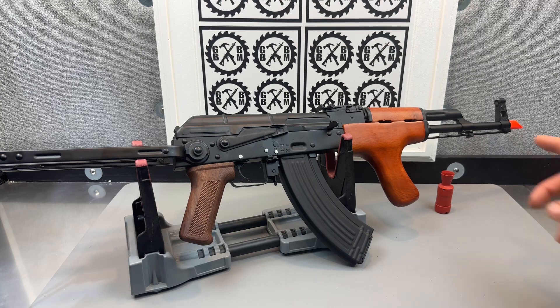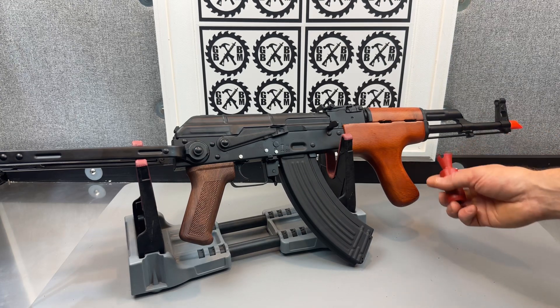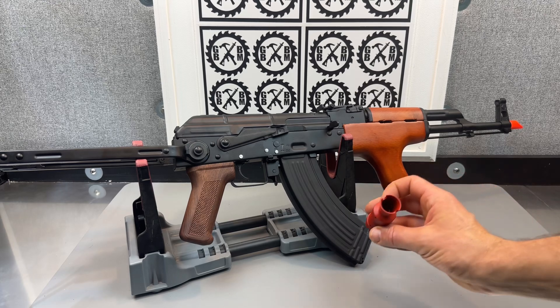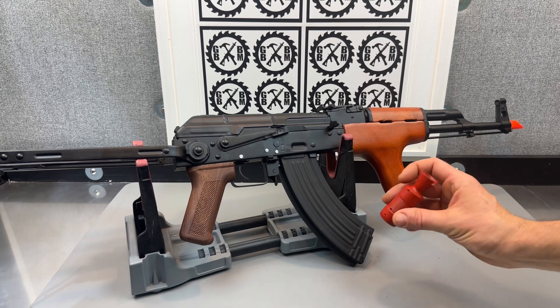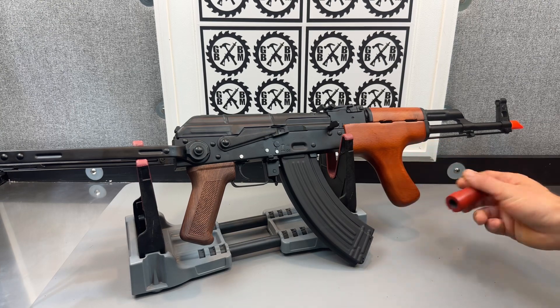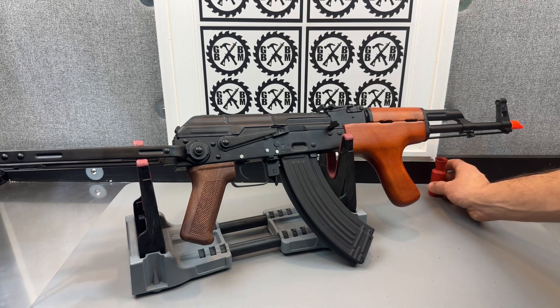This does come with a metal hop-up. It's typically black — I've painted it red — but this is a nice hop-up that has tongues on both the top and the bottom. You can go ahead and adjust those with the Allen wrench that's included, which does come with it.